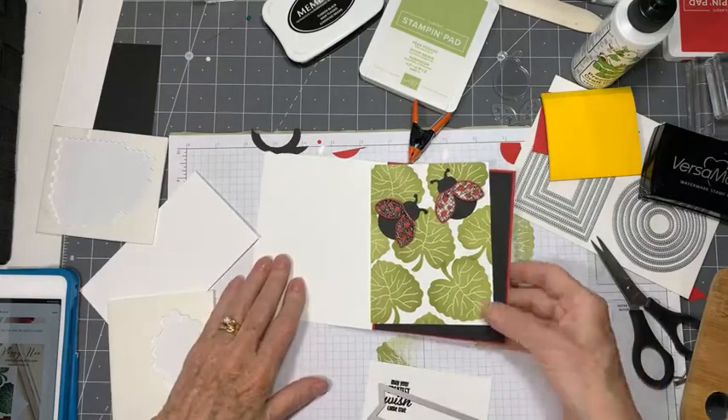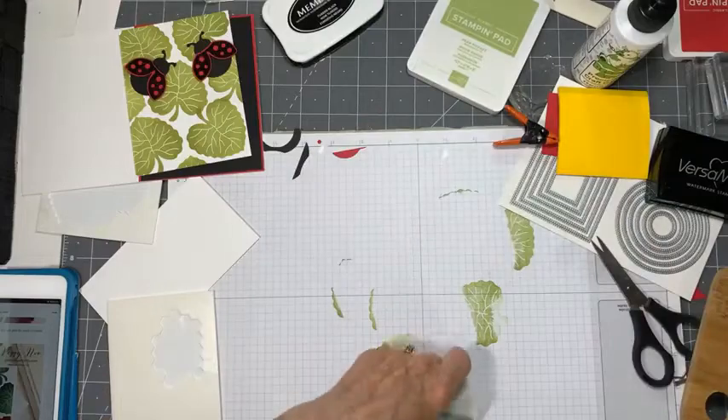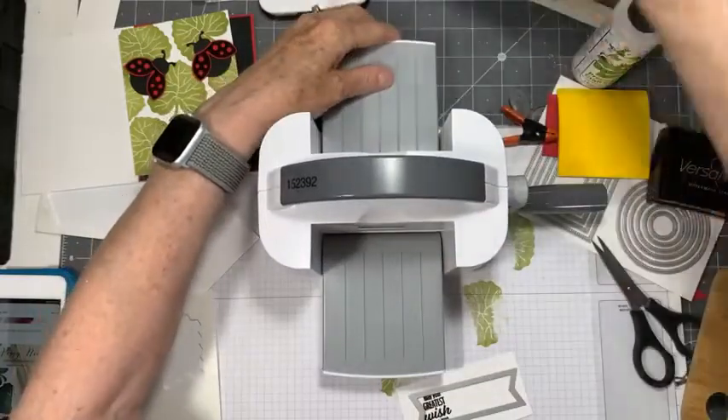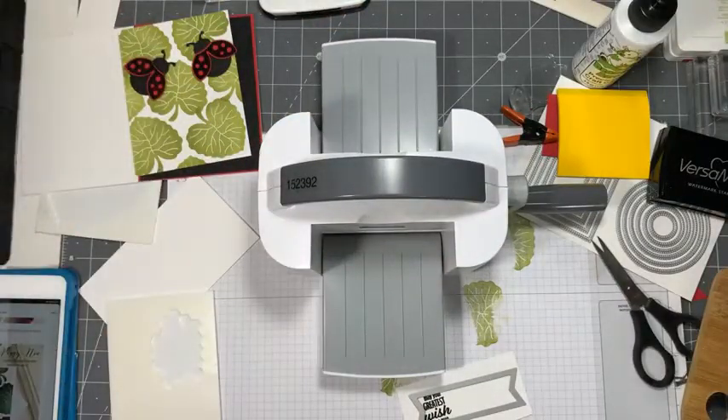Let's get out the little machine, the mini. I don't have a magnetic mat for this yet - they're not available quite yet - so I'm going to need to washi tape this down so that I get it nice and straight.